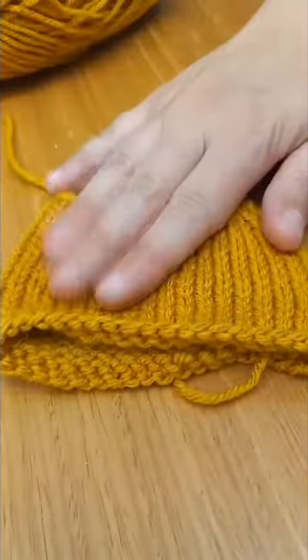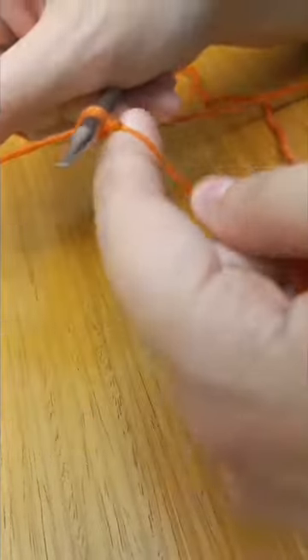When I'm done and I'm happy with how it looks, I start on another one. Cast on all my stitches, knit, knit, knit.